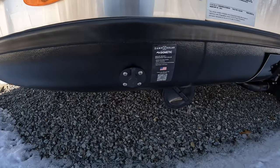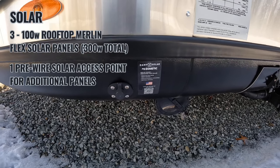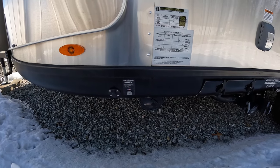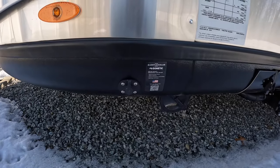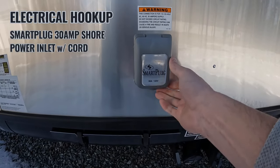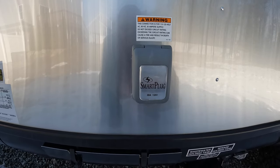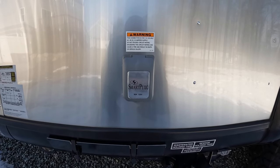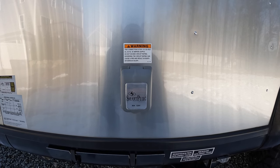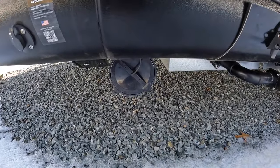Continuing around on the side, right here we have an extra solar-ready connection — pre-wired for extra solar. There are already three 100-watt flexible solar panels up on the roof, so 300 watts of solar, but this is pre-wired for extra if you wanted to hook up more. Over here is your electrical connection — your smart plug, 30 amp 125 volt. One of the things we highly recommend — which we'll talk about in later episodes — is the Power Watchdog, which is a surge protector.